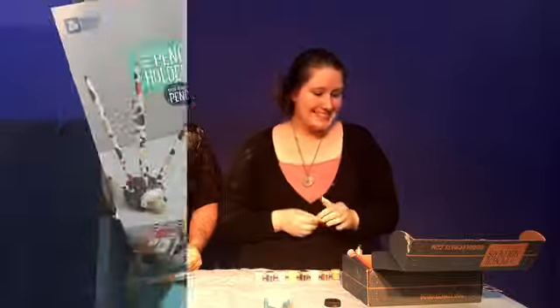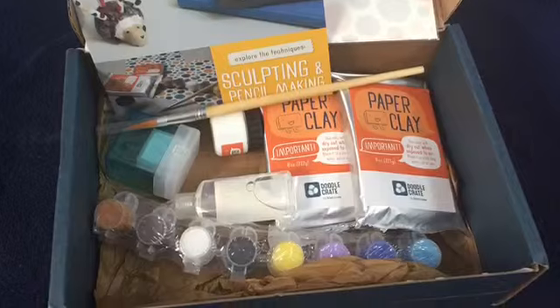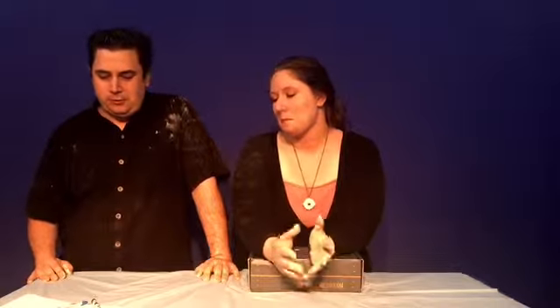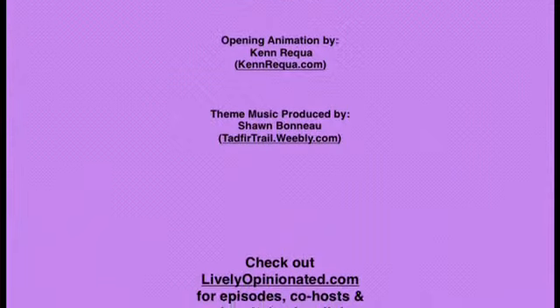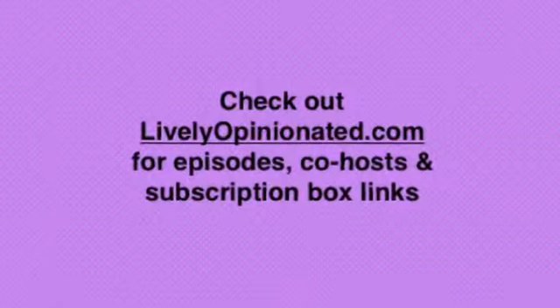I would definitely say check out Kiwi Crates and the different variety of crates they have for kids. I know I'm goofing off like an adult playing with it, but it's specifically designed for children for learning activities. With this one — I actually went to school for child development — it's great for fine motor skills, from the molding of the clay to the rolling of the pencil, along with color education. It's a really good sensory and learning activity for children, and as an adult, just fun to play with. Definitely check out Kiwi Crates. Plus, just a reminder: this is 'Lively and Opinionated' and the opinions are the views of the host and co-host.